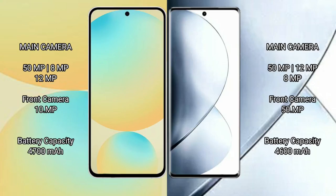Samsung Galaxy S24 FE features a rear triple camera setup of 50MP, 8MP, and 12MP, with a 10MP front camera. Vivo V29 Pro features a rear triple camera setup of 50MP, 12MP, and 8MP, with a 50MP front camera.